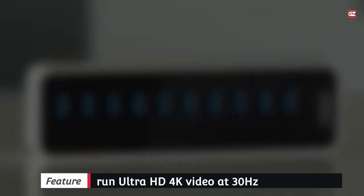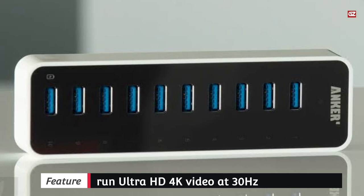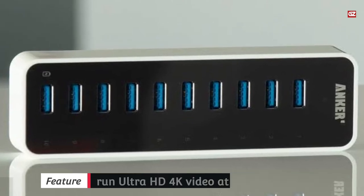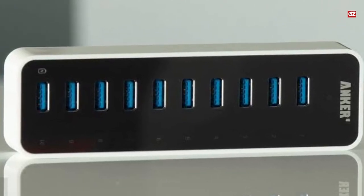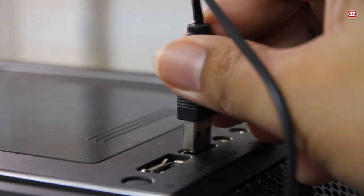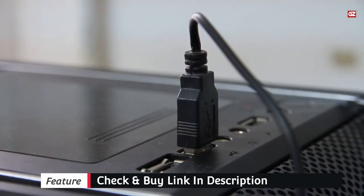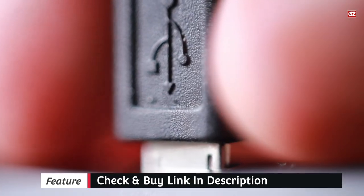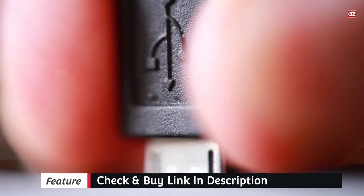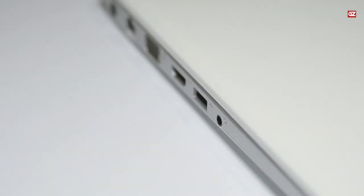You can run ultra HD 4K video at 30Hz when you want all the pixels. This USB hub can support a range of memory cards, including SDHC, SDXC, Micro SDHC, and Micro SDXC. If you like to shoot a lot of pictures or movies with your camera, you don't need to worry about this USB hub, as it will work as long as your digital camera uses one of these cards.